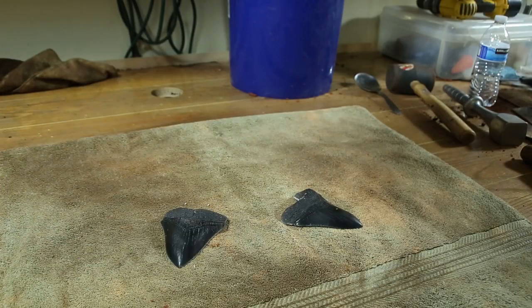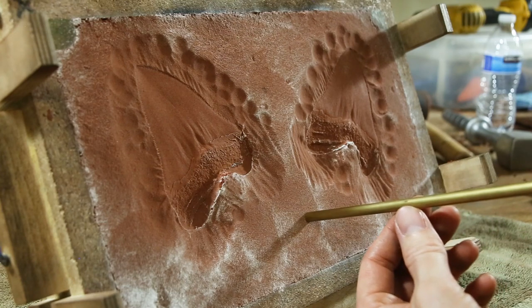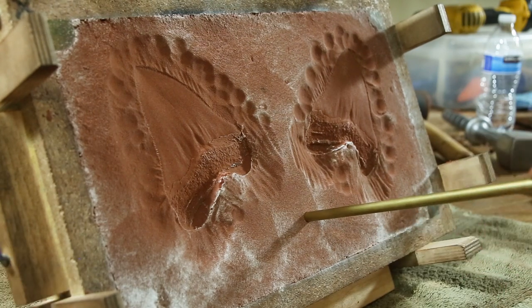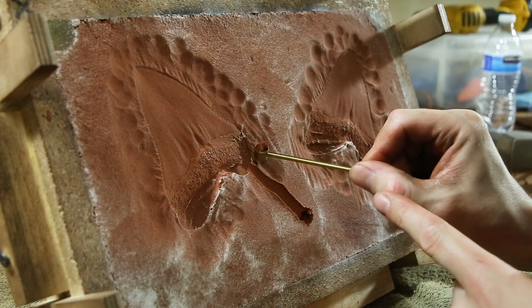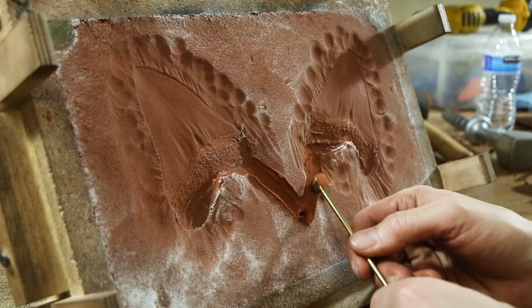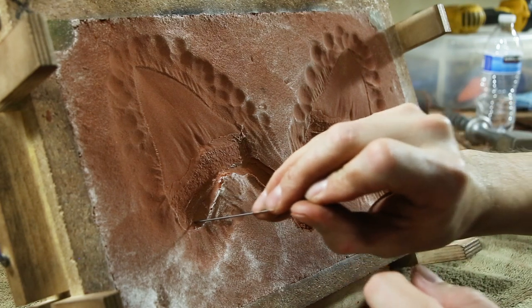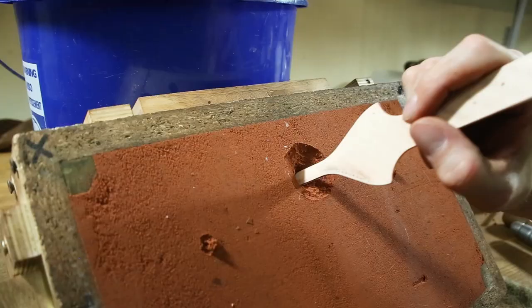To remove the patterns from the mold I simply flipped it over and let them fall out. I drilled a hole to pour the metal into called a sprue and channels for the metal to flow through called runners. I also added vent holes to allow smoke and gases to escape through as the mold is being filled with metal.